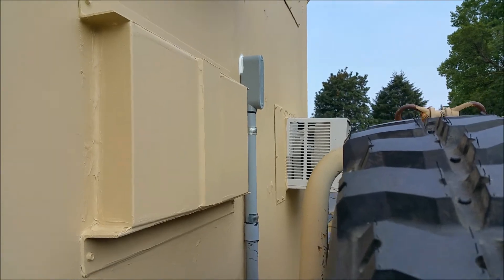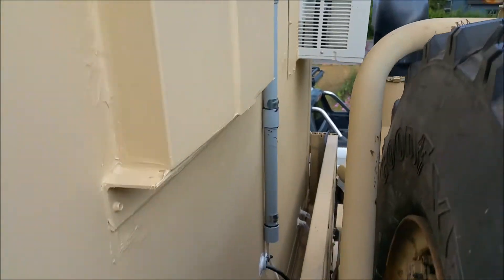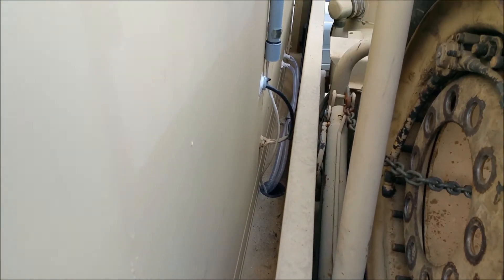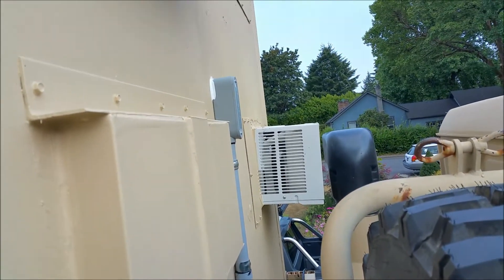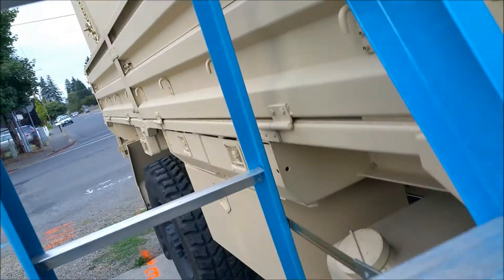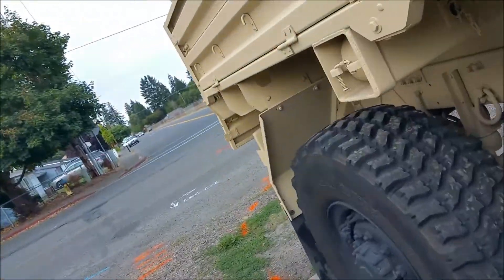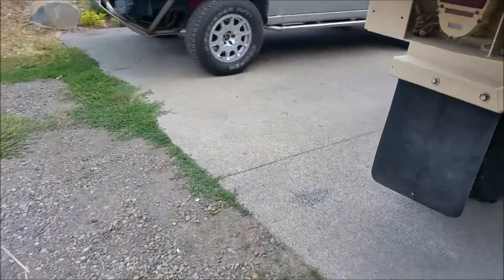All right guys, I got the penetration made, got the PVC set up and ran in there, got the wiring ran up for low voltage — that's for the pump. I'll show you what we've got going on in here. I'm just down to terminations now. I've got everything all buttoned up, got the AC on in here — it's pretty warm out.